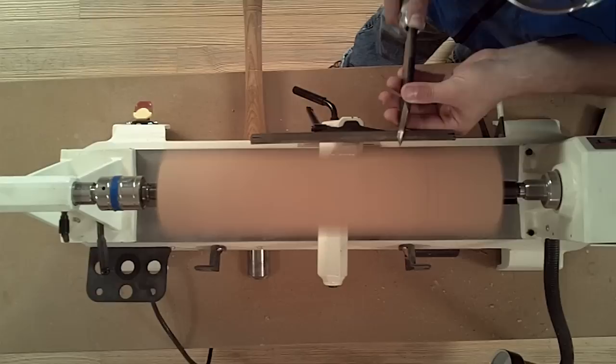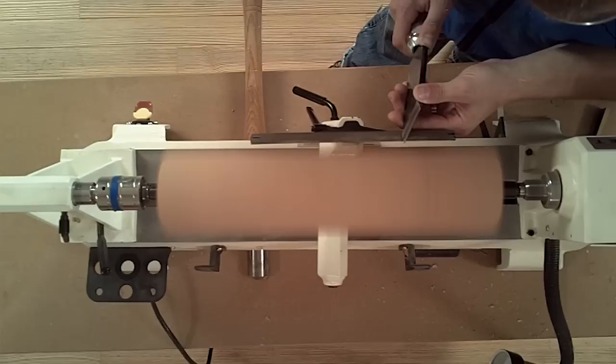After you've made the first cut, proceed to the left, making successive cuts deeper and closer to your pencil lines.